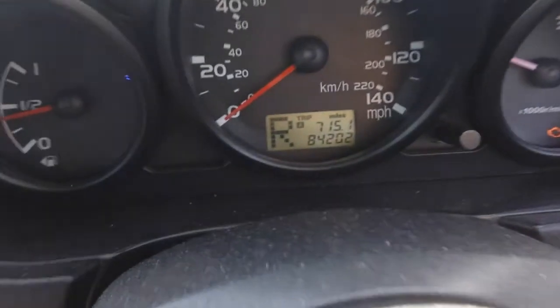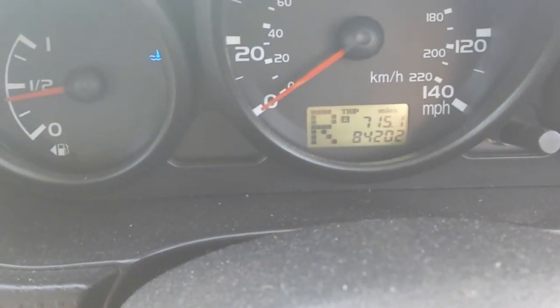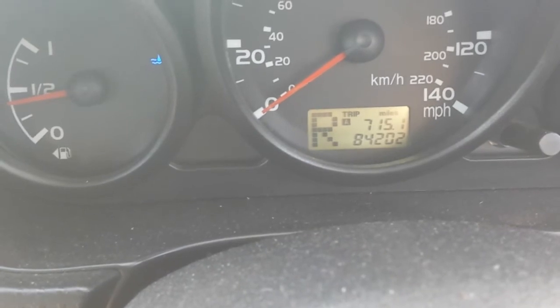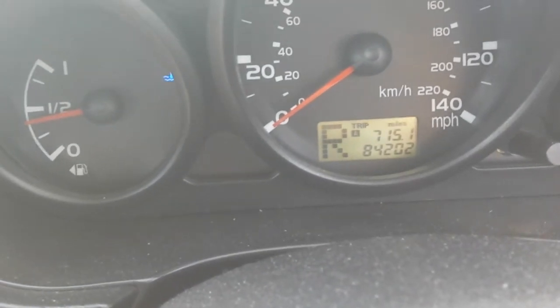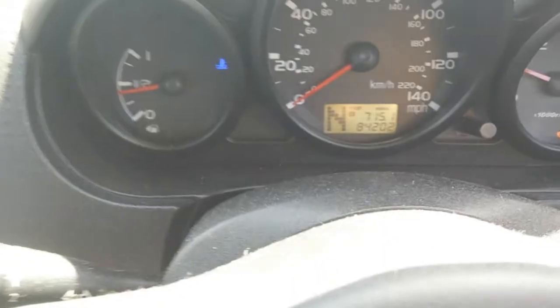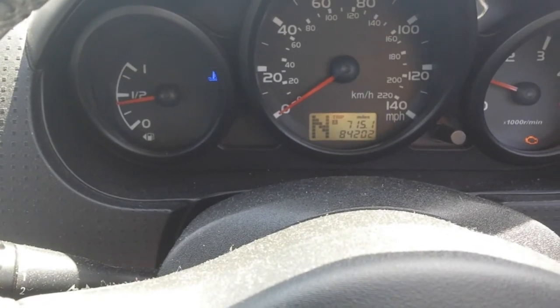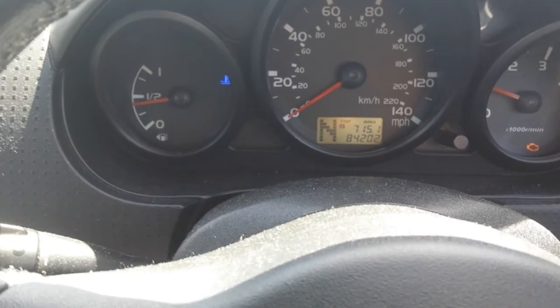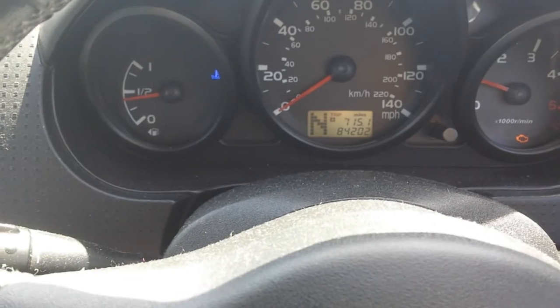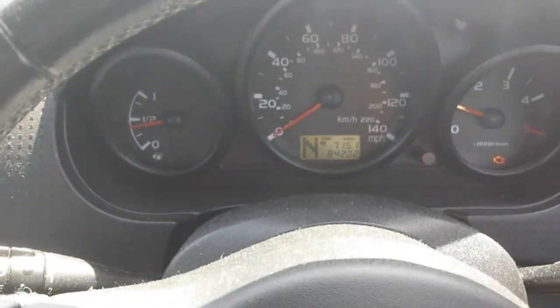And look at that — straight away it went into gear. And it works every time. So don't panic. I know this is a problem with these Mitsubishi semi-automatics where you get this problem. It doesn't go into gear and nobody knows what's causing that. But that's the solution for it. Thank you.